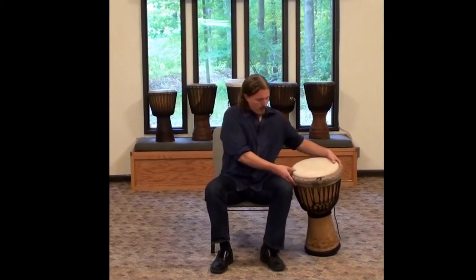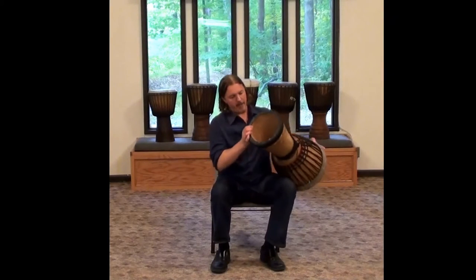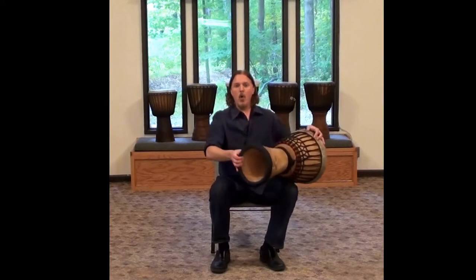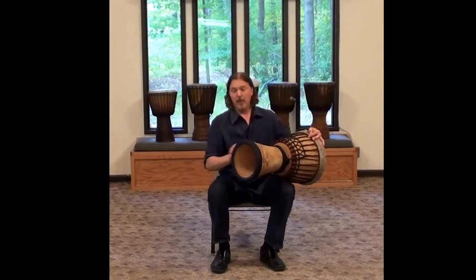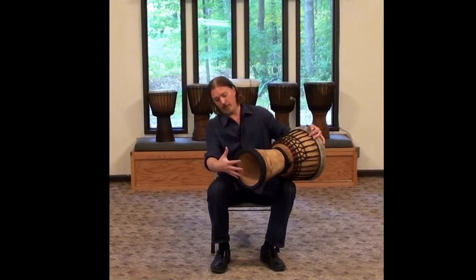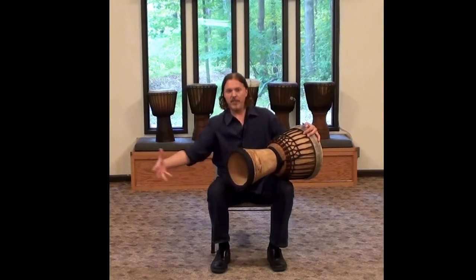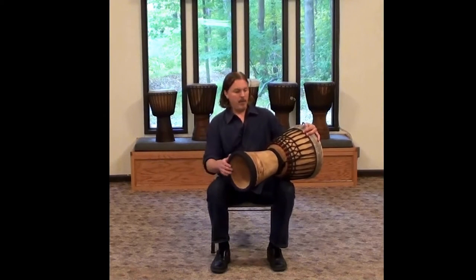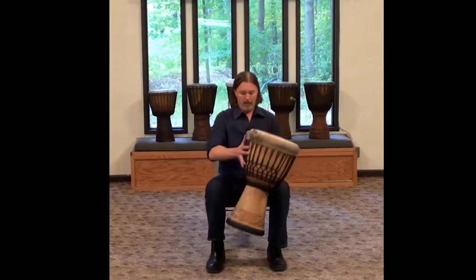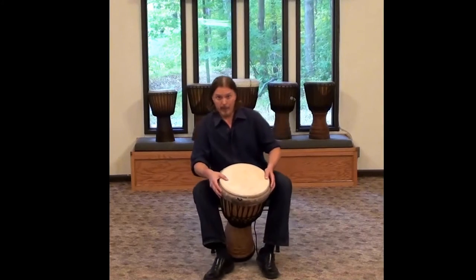The second thing to know is that underneath the djembe, at the bottom, is a hole called the sound hole. This is where a lot of the low end frequencies come out of the drum. So it's really important that we allow some space between the floor and this sound hole so that the low frequencies of the djembe can come out. Those sounds are also called the bass or the bass tone, and that is one of the first tones that we'll learn when we play these things.